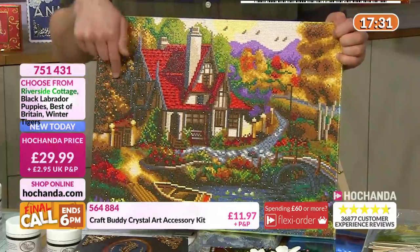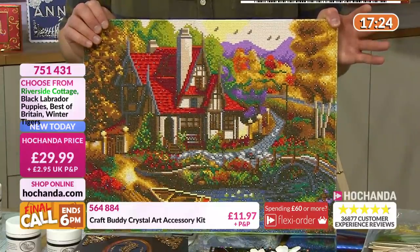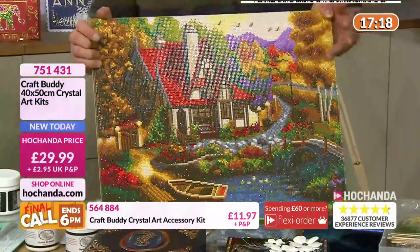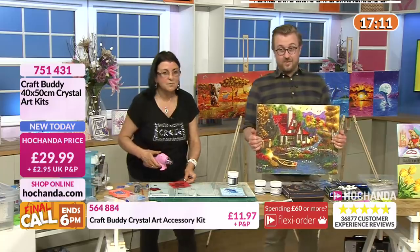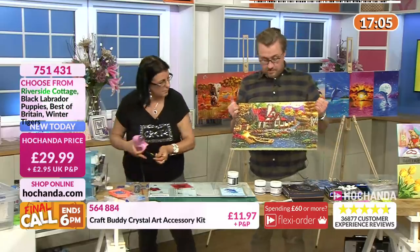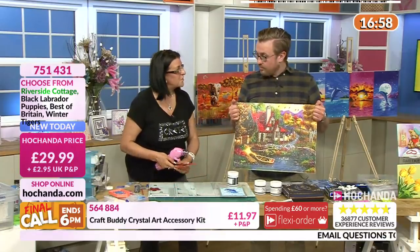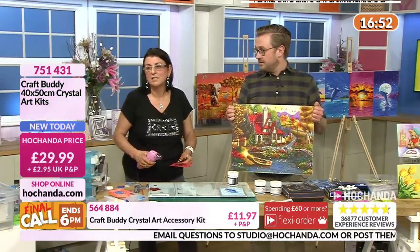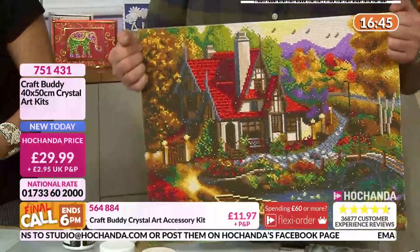You could just pick any square inch of this - especially around here. I love the pathway around the house, it's stunning - the trees, the garden, the little fields, the little boat, the jetty, the little gates. They're so smart. £29.99, this is a popular one. 751431, limited stock, 40 by 50 centimetres. On this design, the whole image is covered with crystal art - this is very smart. Any questions, email annatstudioathochanda.com.